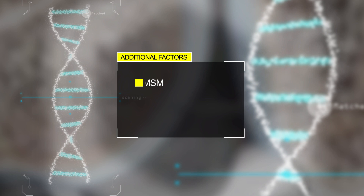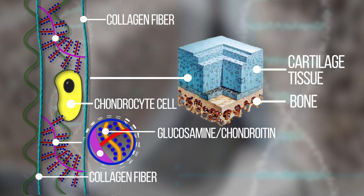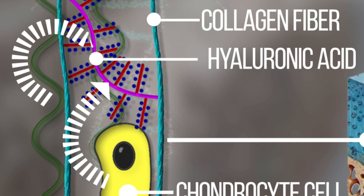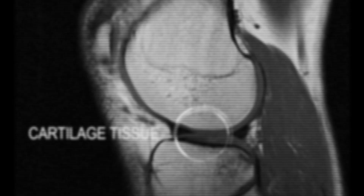Modern chondroprotector powder mixtures also contain MSM and hyaluronic acid. MSM has anti-inflammatory action, with a daily dosage of around 1,000 milligrams. Hyaluronic acid is a very important component of the joint lubrication system, the so-called synovial liquid. Our joints have no blood circulation, so synovial liquid serves for transportation and chemical exchange inside the joint. The recommended daily amount of hyaluronic acid is around 140 milligrams.